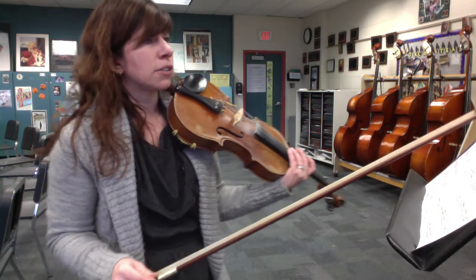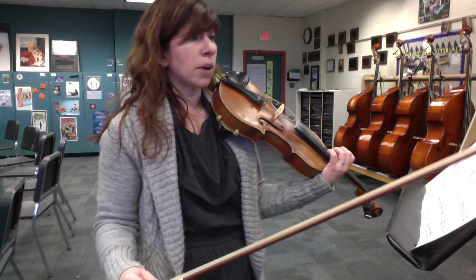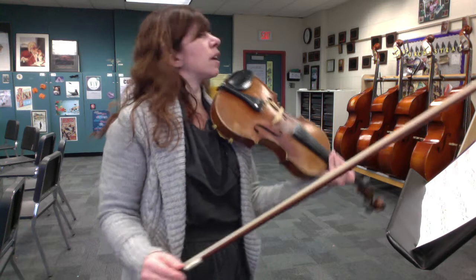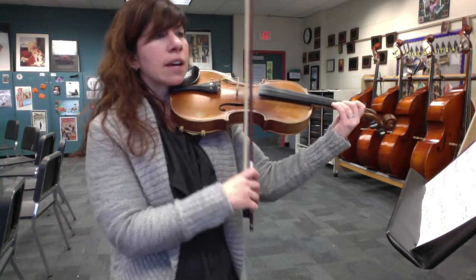Now we get into measure 53 — this is the B part of the fiddle tune. You add some G sharps in the upper octave as well. This B part actually starts with the triplet pickup into 53. So we're going to start there — these are the three notes, the triplet, before 53. Nice and slow again. Watch your slurring — it's going to make a really big difference in how this sounds.